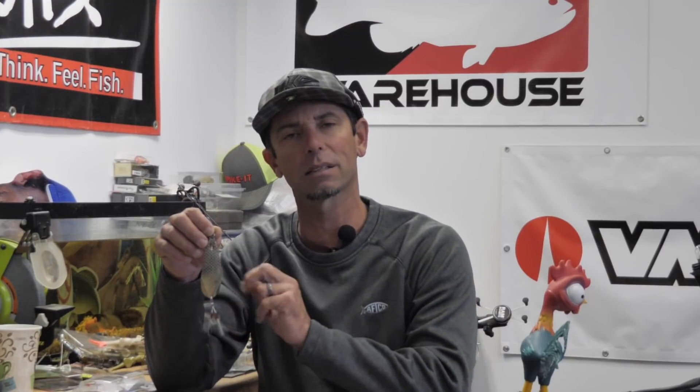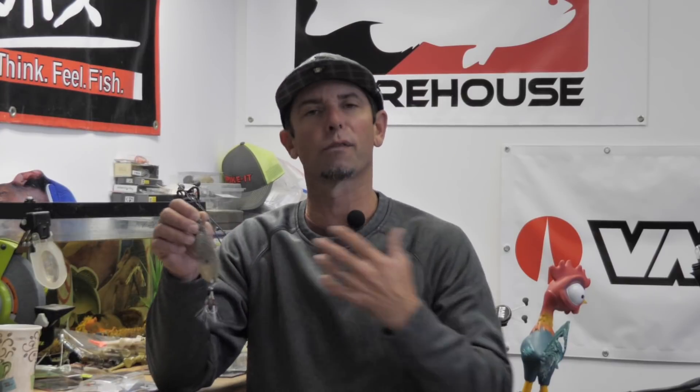This heavy metal one is number three, but it's definitely not the least on my list. In fact, it's underutilized in the winter. I know you've heard of flutter spoons in the summertime for ledge fishing — it's made famous on lakes like Barkley and Kentucky, the Tennessee River, where in the heat of the summer they're jigging these things out deep. Well, this flutter spoon is just as effective in the wintertime, and the main reason is it does a perfect job of imitating dying bait.